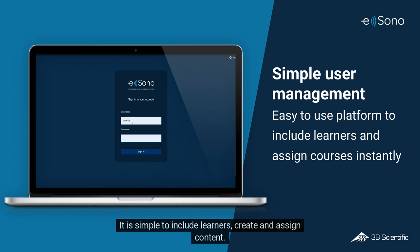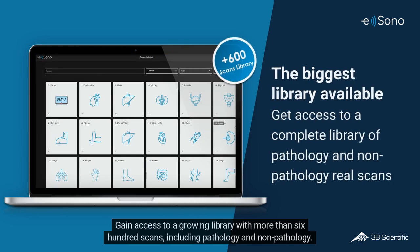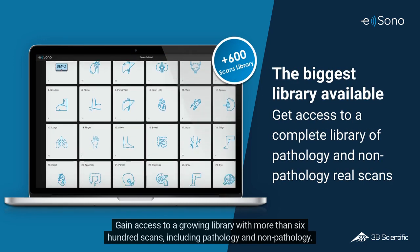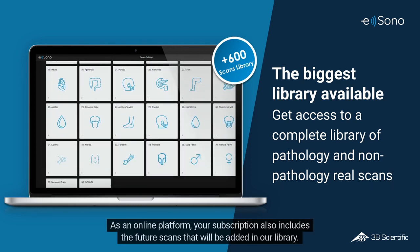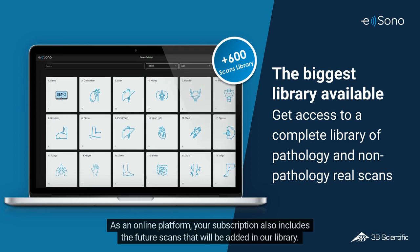It is simple to include learners, create and assign content. Gain access to a growing library with more than 600 scans, including pathology and non-pathology. As an online platform, your subscription also includes the future scans that will be added to our library.